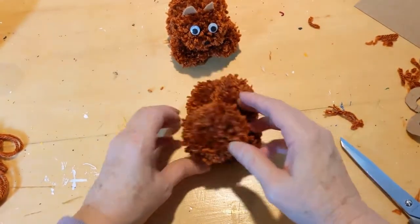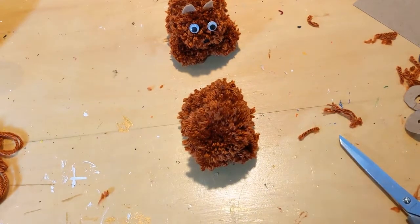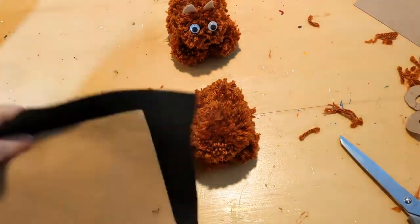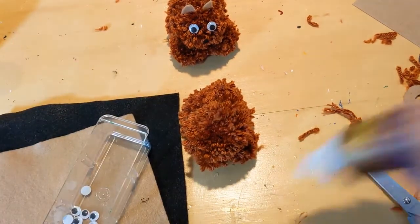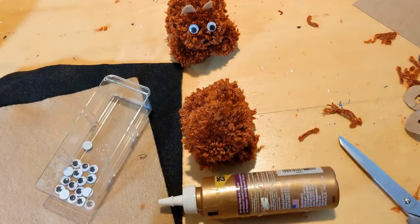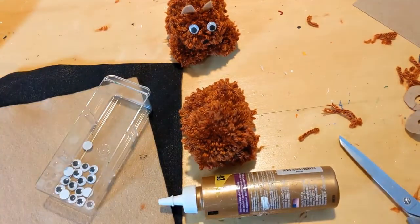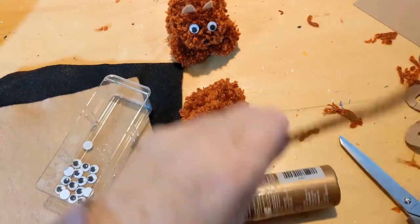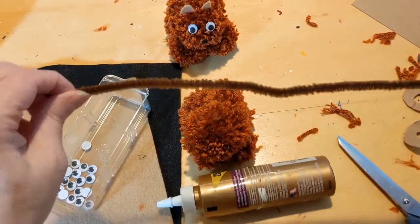Now we're going to do the part that actually makes him look like a kitty. For this you're going to need your felt, some googly eyes, some glue — I like tacky glue, it holds nicely — and a piece of yarn in the color you like for the tail.